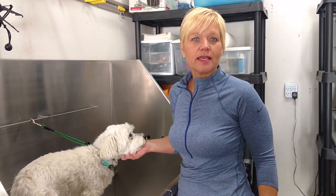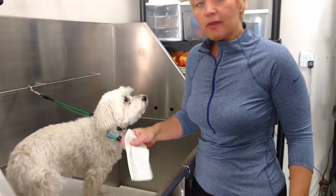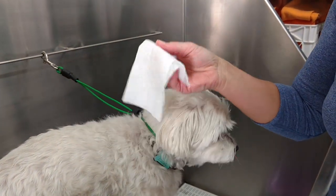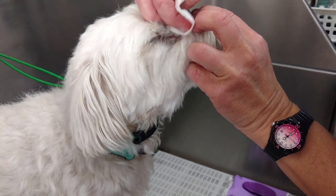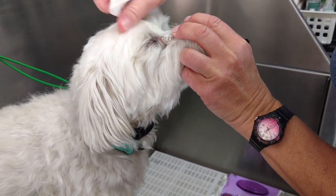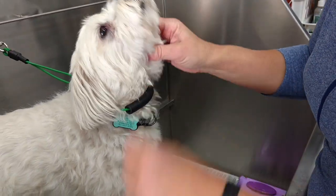The best thing to do is to prevent it from forming in the first place. To do that, you want to just use a wipe that's designed to be used around the eyes, and just wipe in the corner and around the eye every day or as often as you remember. Just by removing what's there on a regular basis, you can prevent a lot of the buildup from forming in the first place.